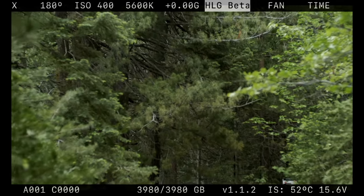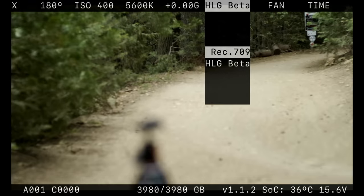What is this HGL? HGL beta is not quite log, but not Rec. 709 either.